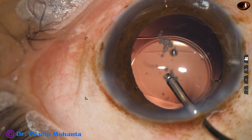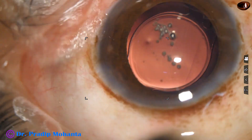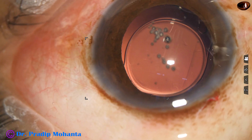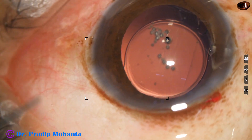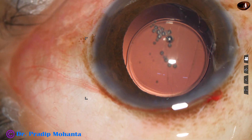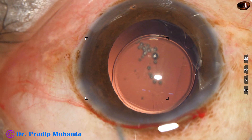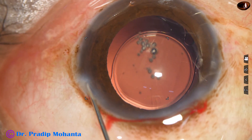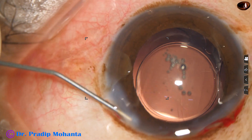Hydroimplantation of the intraocular lens has been done. You can see one haptic — yes, it has got released; one haptic was stuck to the optic. And now the side port is closed by hydrating the corneal stroma.